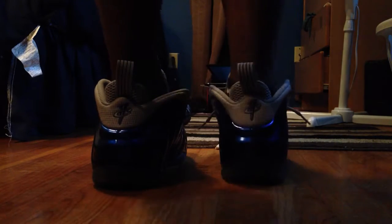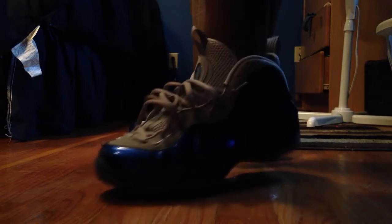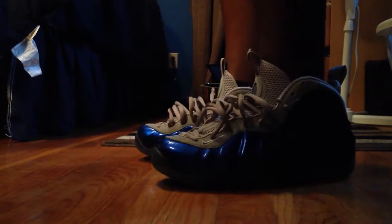Really dope shoe. We got the translucent sole on the bottom, kind of like the Air Jordan 11s, or even the Concord 11s. Really, really hot shoe. You got more of a glossy finish, just like the Phoenix Suns colorway.